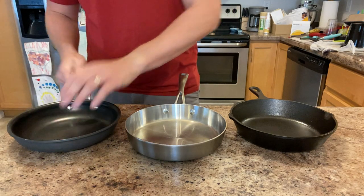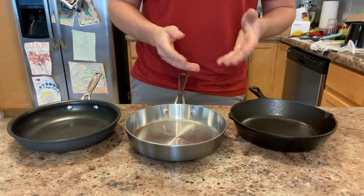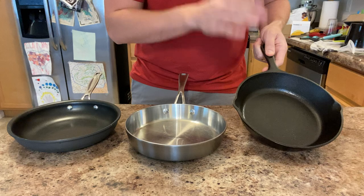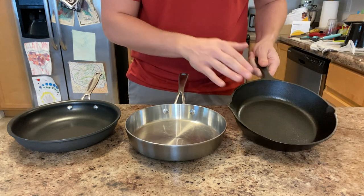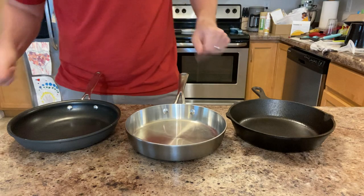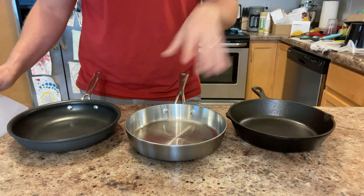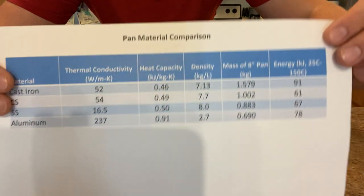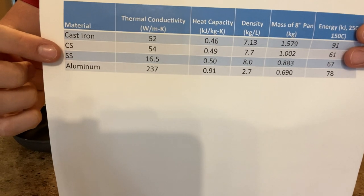One material not represented here is a carbon steel pan. Carbon steel has the exact same properties as cast iron in every way — it's just in a different form factor. Instead of being cast iron, it's rolled out of a sheet and pressed down. I've got a summary sheet of all these materials: CI is cast iron, CS is carbon steel, SS is stainless steel, and aluminum.